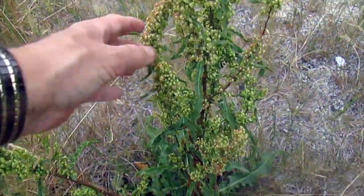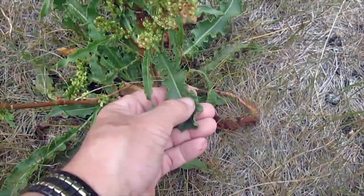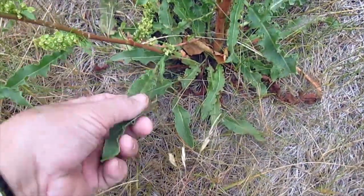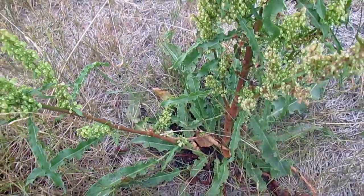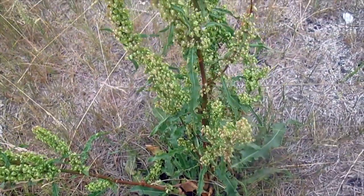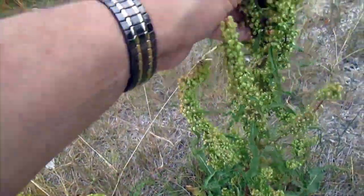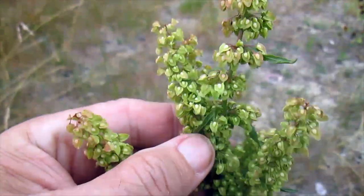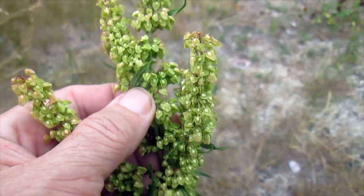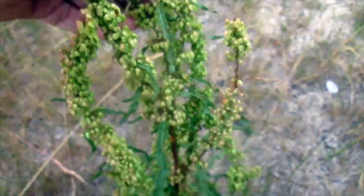Here we have a curly dock plant, and it's going to seed. You can see these seed heads. Here are the characteristic but really small and stunted leaves. My area has been extremely dry this year, so the plants aren't as big — I've seen these plants four or five feet tall before, and this one's not even two feet tall. But you can see the seed heads are starting to change color, and eventually these will be red. The streets of Gorham will just be lined with the stuff. There's so much of it around. Curly dock — see the curly leaves?